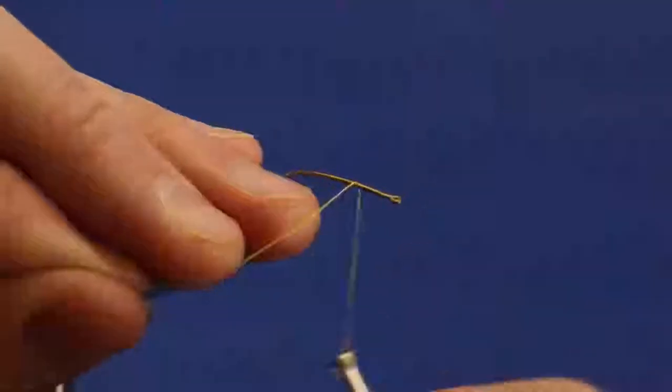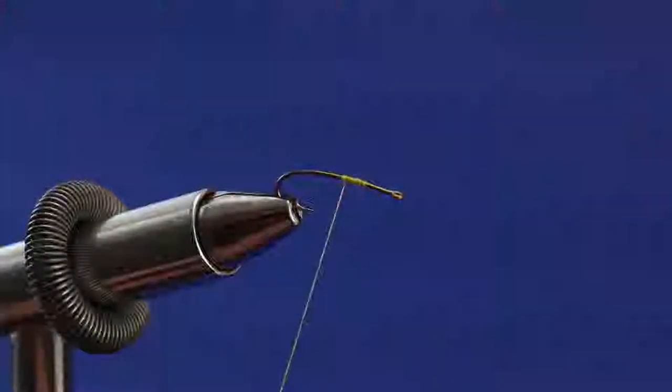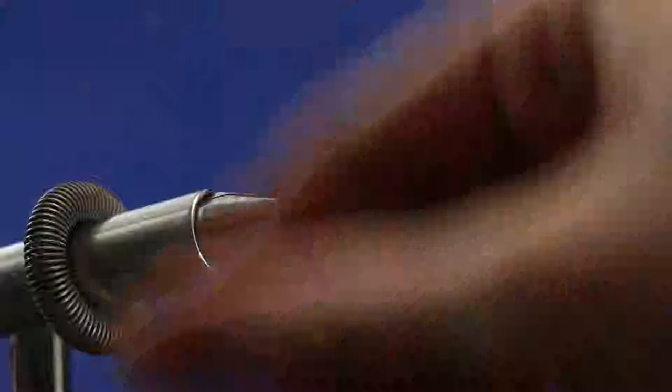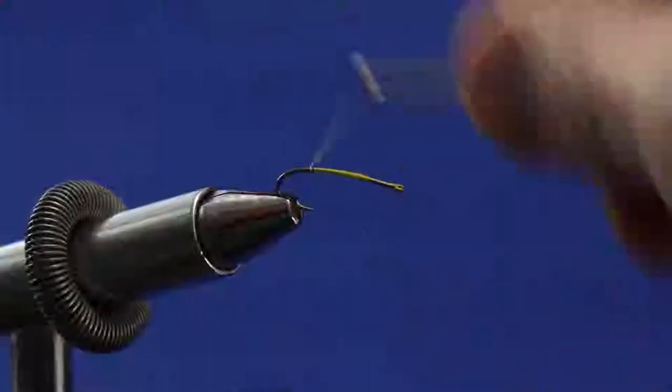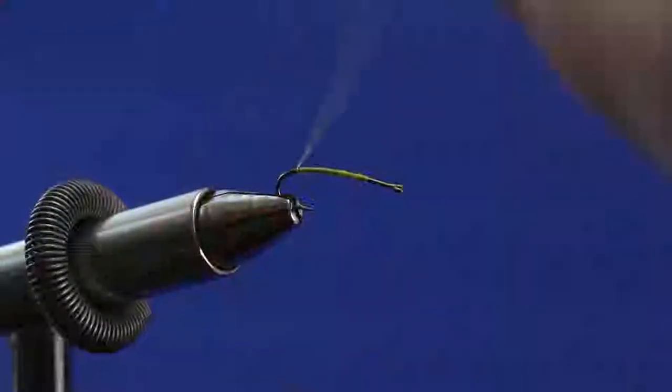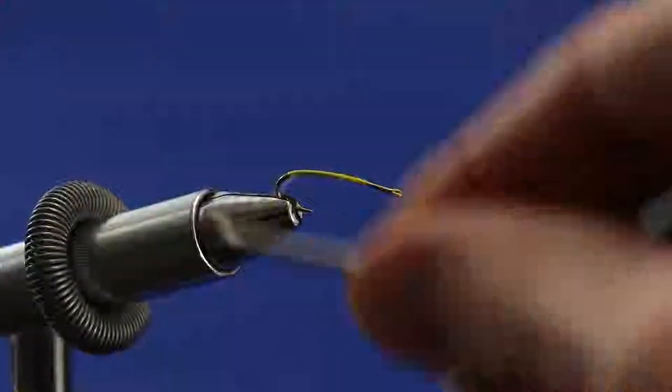I'm using six-aught yellow thread. I'm going to lay down a thread body here - you use quite a bit of thread on the body. I find these flies generally work better in size 14 and up, so this size 12 won't be the biggest stonefly the fish will see in the water, but I think it'll be pretty good.